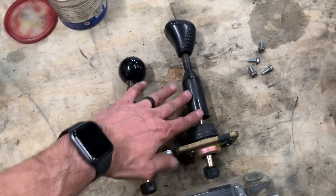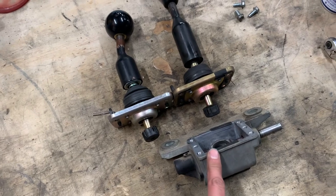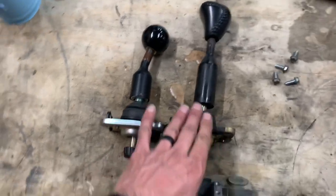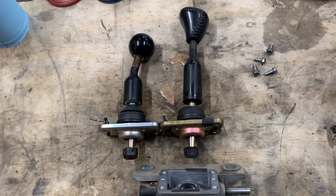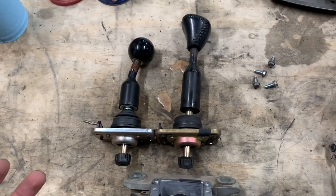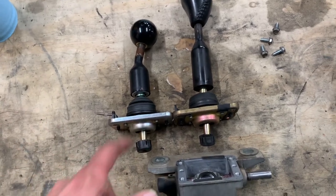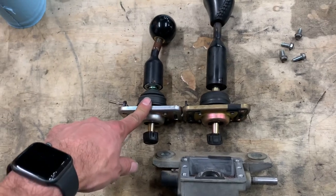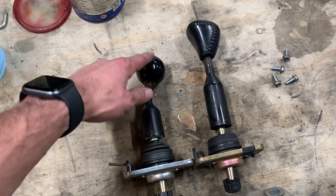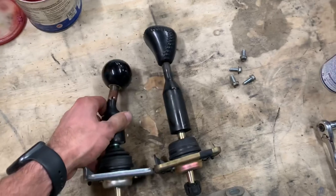So this is the stock C5 shifter — the top portion. You can see I've already separated it from the shifter box itself down here. This is the stock box, and what I want to do is go with something that's a little bit shorter throw. There are aftermarket shifters you can get like an MGW, but one of the most popular ways to do this is to just go with the C6 shifter. I bought the top portion here — the C6 top portion from TPS Motorsports.